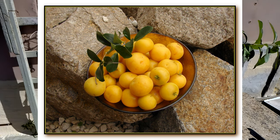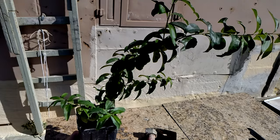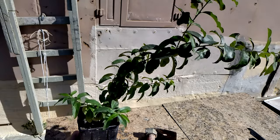The fruits are of an orange-yellow tinge, and they taste a bit tart and sweet.